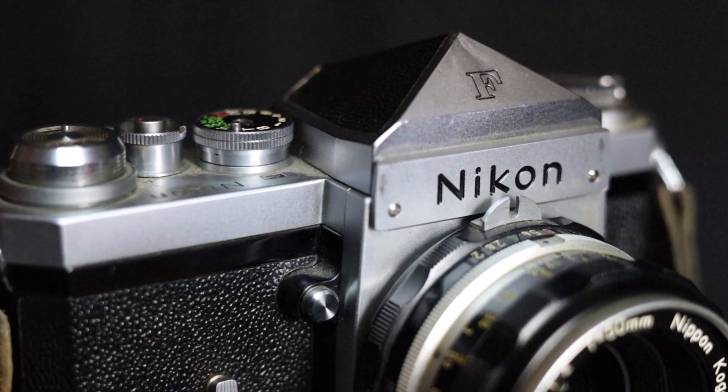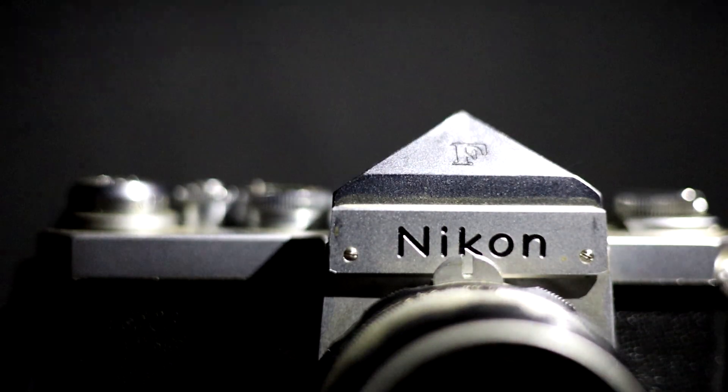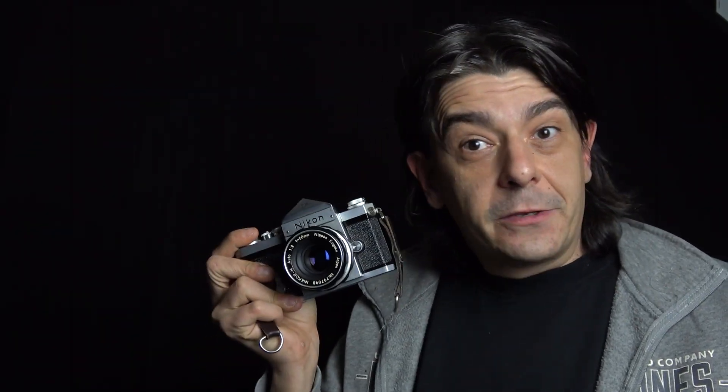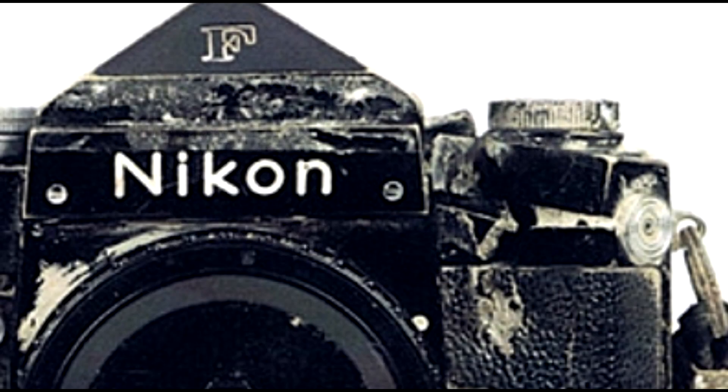The reason why so many photographers love this camera is its ruggedness. It's built like a tank — there's no plastic, it's all metal. The shutter curtain is titanium, and you will hardly find any plastic on this camera. The war photographer Don McCullin had one of these, shot with a bullet, and the legend says that the Nikon F saved Don McCullin's life. That's a testimony to how well they were built.